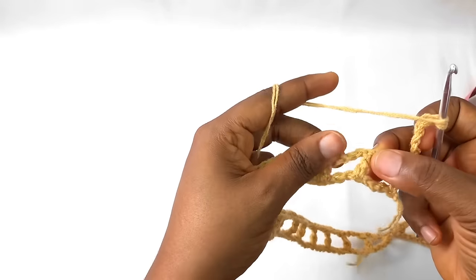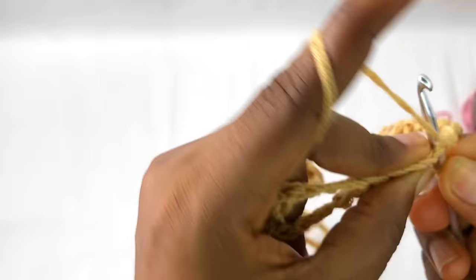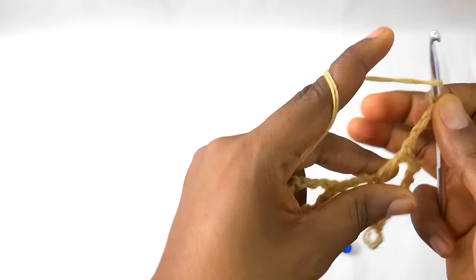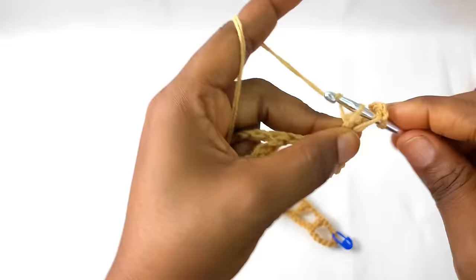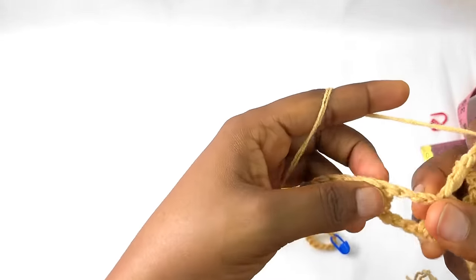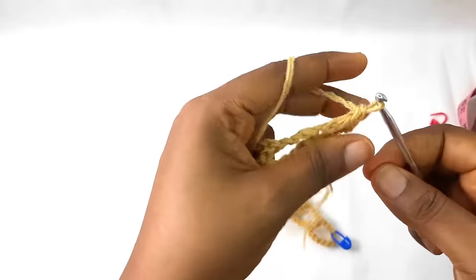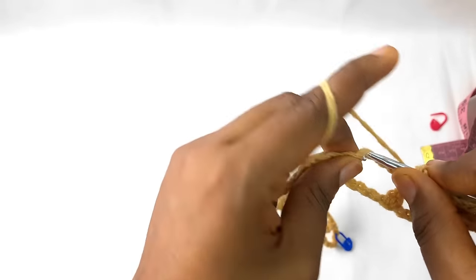Then you make a triple crochet on top of the triple crochet. Pull through one, pull through two, and pull through two. You make a chain stitch again, then go to the top of your next triple crochet and repeat the same process. You are going to be doing this until you get to the end of the row.